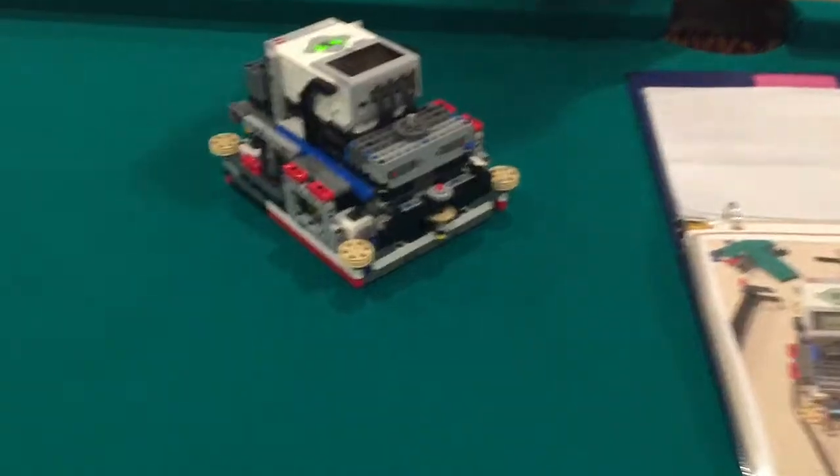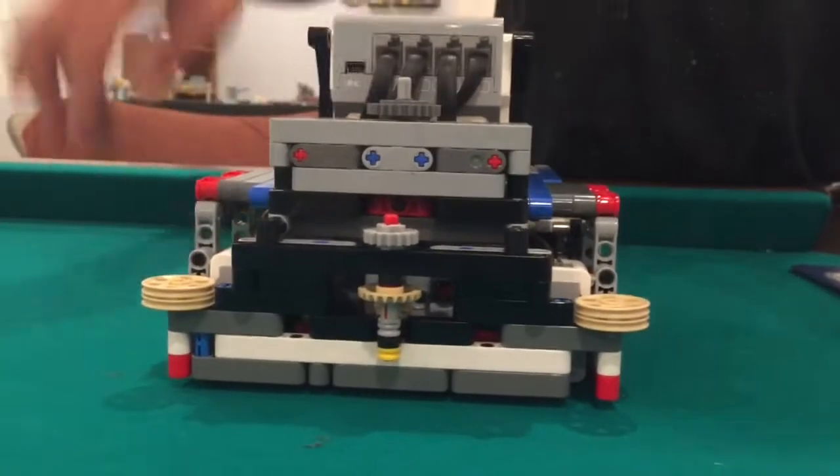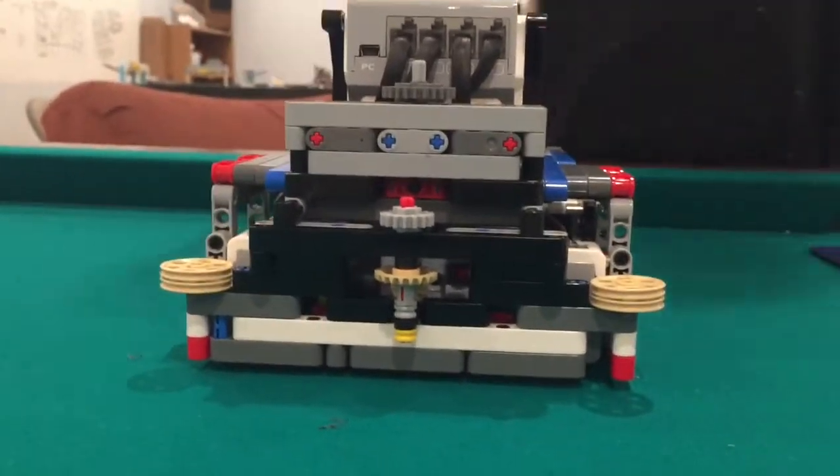We also added a second motor with a gear on it, and that creates a second attachment point, so we have two motors to operate on the robot. This one can do a mission over here, and this one can do a mission back here or over there or anywhere.